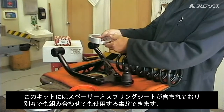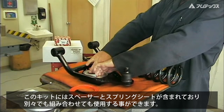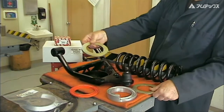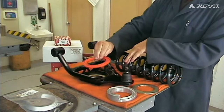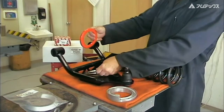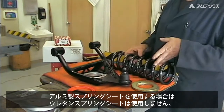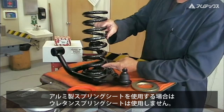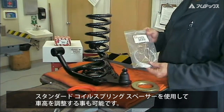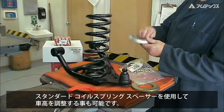These kits include spacers and a spring seat that can be used individually or in combination to attain the desired ride height. The urethane insert is not used when the aluminum spacer is used. Standard coil spring spacers, also available from Specialty Products Company, can add an extra option when adjusting ride height.